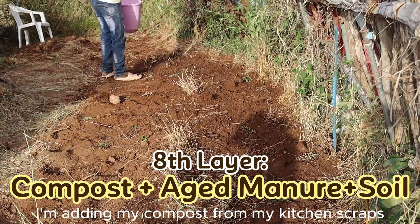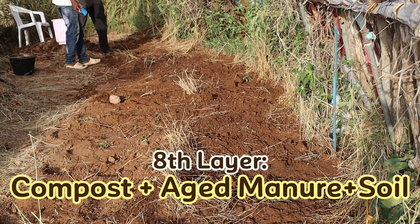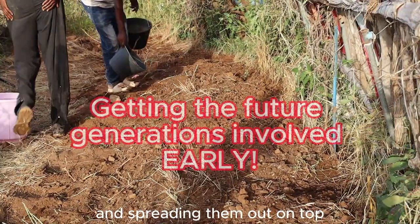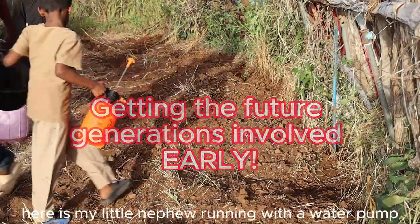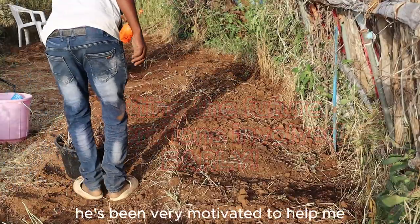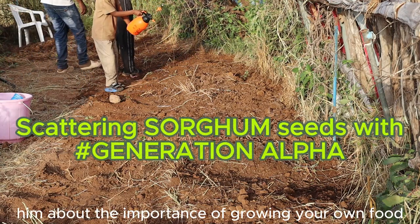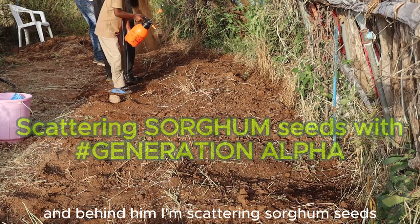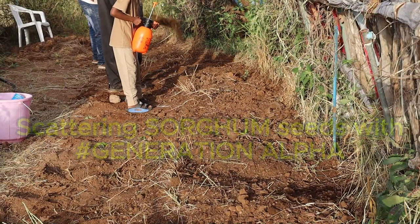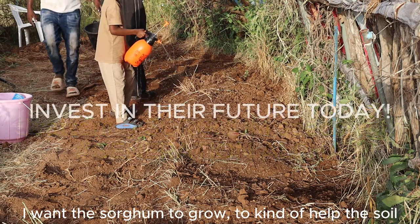For my eighth layer, I'm adding compost from kitchen scraps plus aged manure plus soil, bringing them in with buckets and spreading them out on top. Here is my little nephew running with a water pump — he's been very motivated to help me, and I've been teaching him about the importance of growing your own food. Behind him I'm scattering sorghum seeds to help the soil.